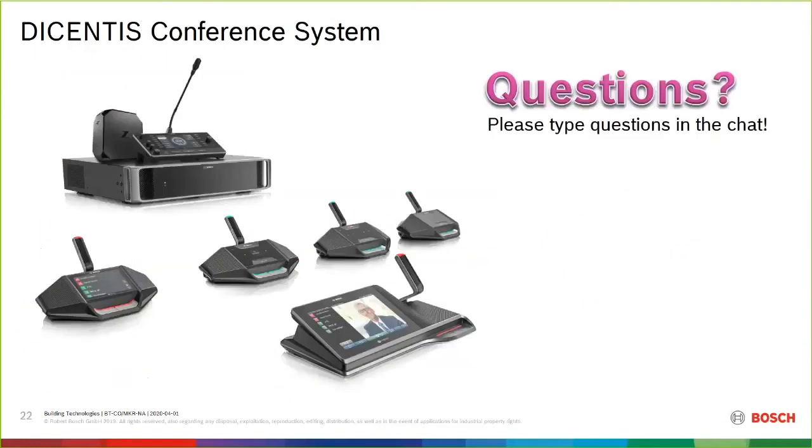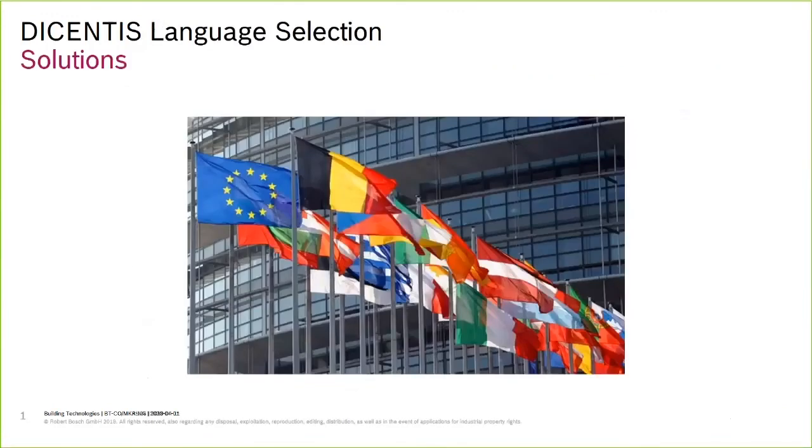That was a quick overview. I'll take a pause here — if there are any questions on hardware, feel free to type them in, then we'll move on. No questions as of yet — please write them in the chat function in the Webex app and we'll get to them.